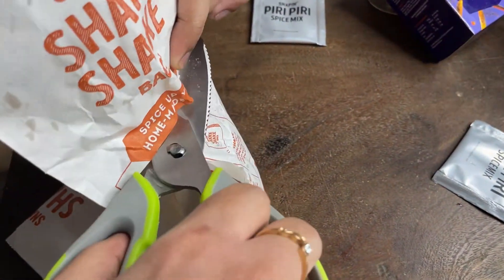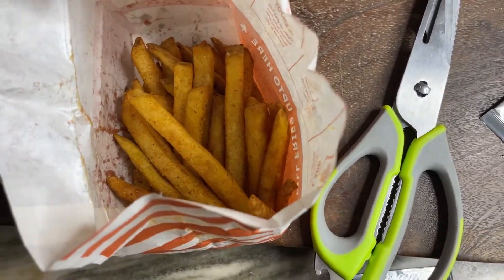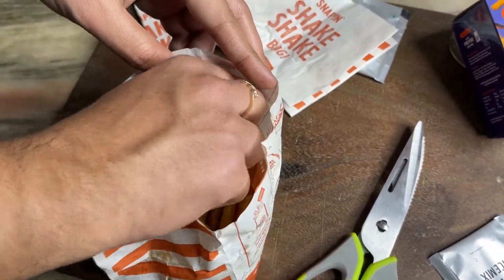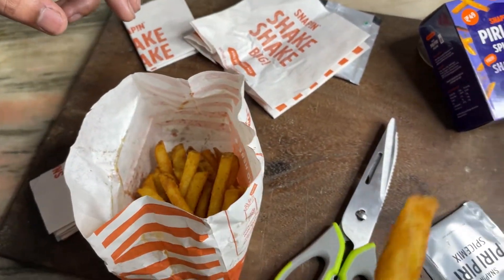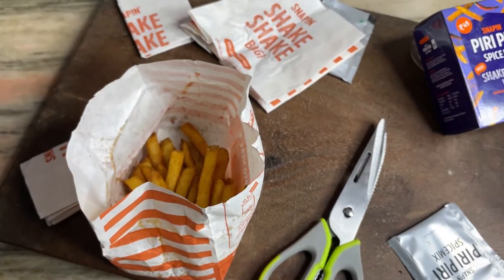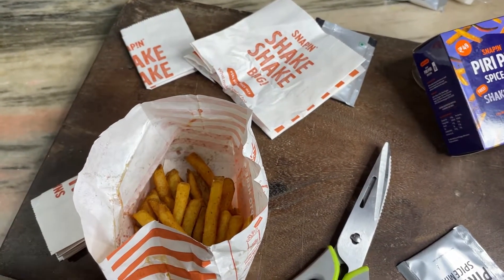Okay. Let's see if you want to. Wow. If you put it in McDonald's, it's perfect. It's perfect.